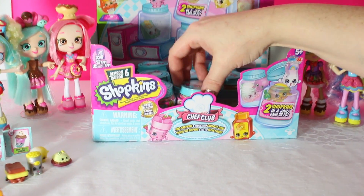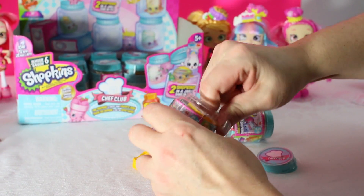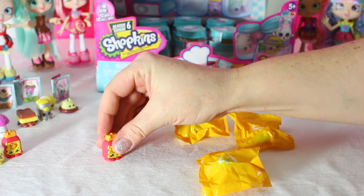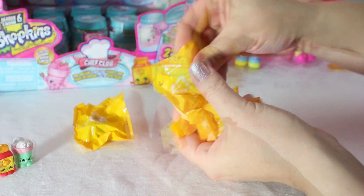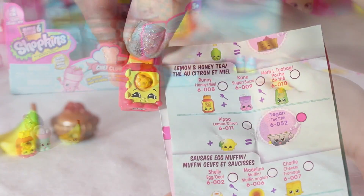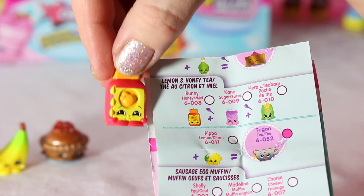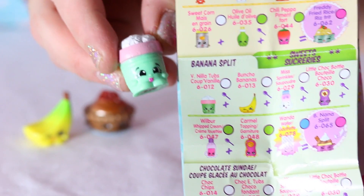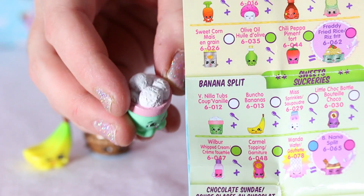Rolling, rolling, rolling — I pick you and you! Let's open them up! We have our second Runny Honey, part of the Lemon and Honey Tea Recipe Collection. And here is our second V-Nilla Tubs, part of the Sweets Banana Split Recipe Collection — look at all those scoops of vanilla ice cream! Yummy! Hello, Bunch O' Bananas! Part of the Sweets Banana Split Collection.